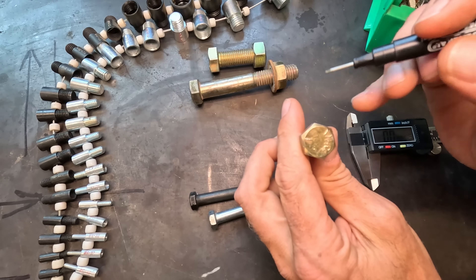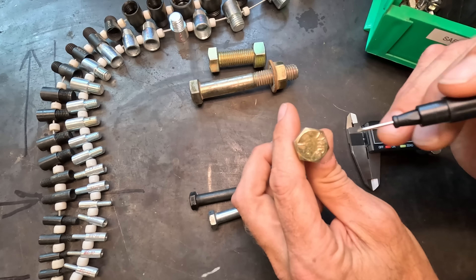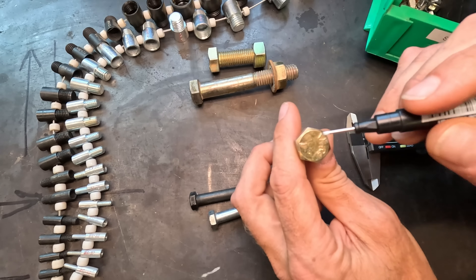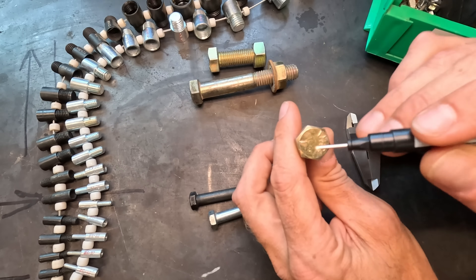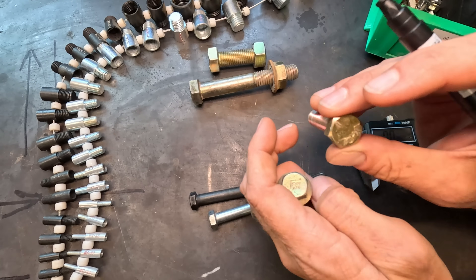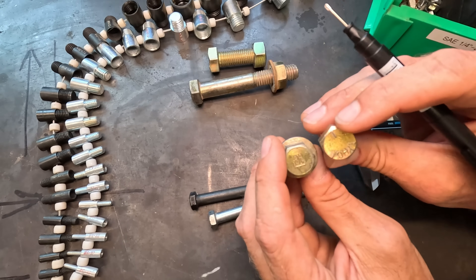On an SAE or standard bolt, depending on the grade — whether it's two, five, or eight, or maybe it's ungraded — you'll either see no dashes, three dashes, or six dashes. You might see some other letters and numbers; those are challenging, so go watch that other video for a better understanding, but that's a good starting point.